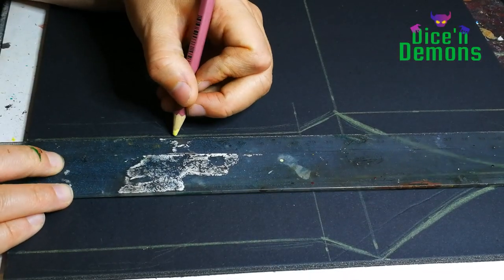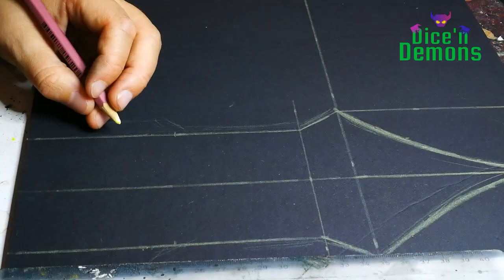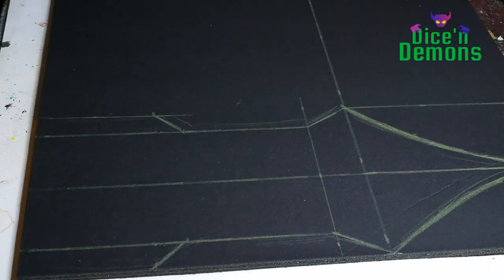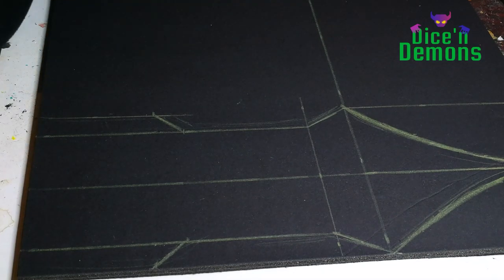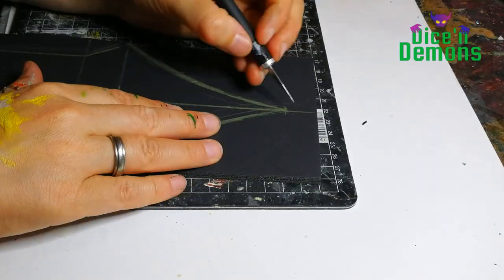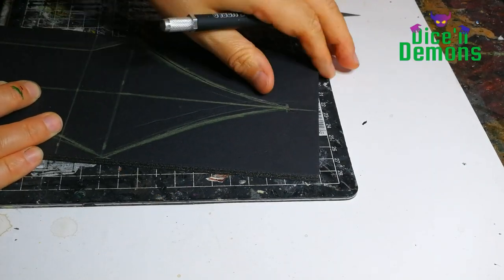So I tried measuring it out to make sure that I had the exact shape I wanted to work with. I decided that I didn't want it to just be straight up and down — I wanted it to have some angles so that it would be a little bit more visually interesting. I didn't quite know how I wanted it to look when it was done; I just knew I didn't want it to be completely straight.